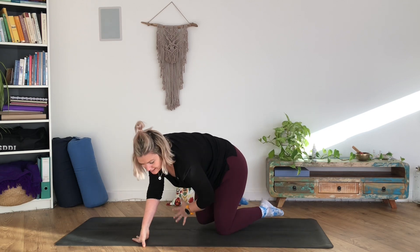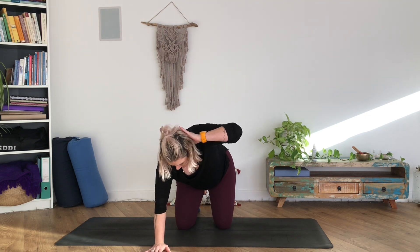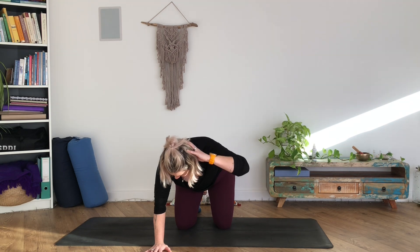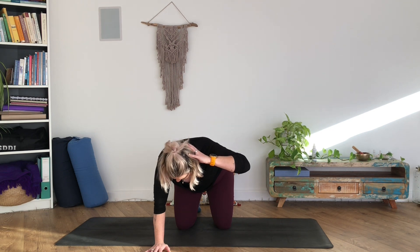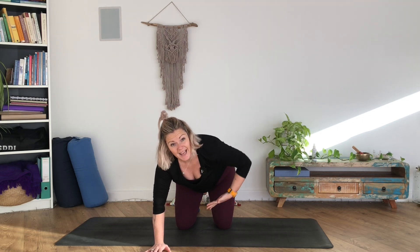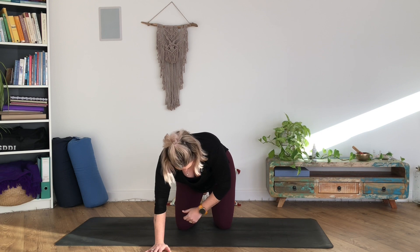Coming back to neutral, we're going to add a little twist. Take a hand up to the back of the head and break this movement into two parts so we're not flinging into too big a movement. Elbow out wide — as you breathe in, open the chest, lifting the elbow up to the ceiling. As you exhale, come back to the square center position. Inhale open to the side, exhale back down — and one more. Then for the second part: nice big deep breath in at center, and as you breathe out, thread that arm underneath the body. Inhale back, exhale underneath.